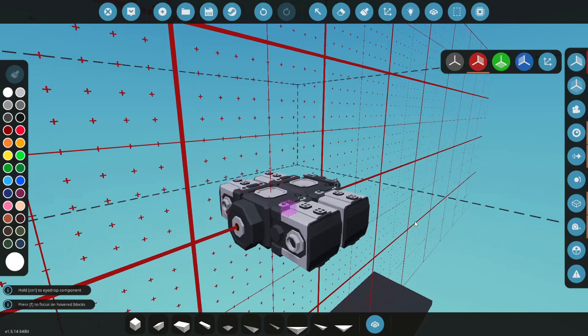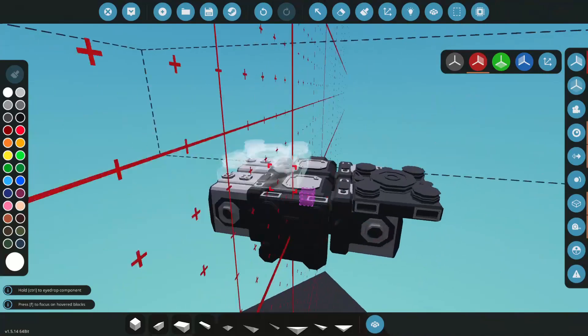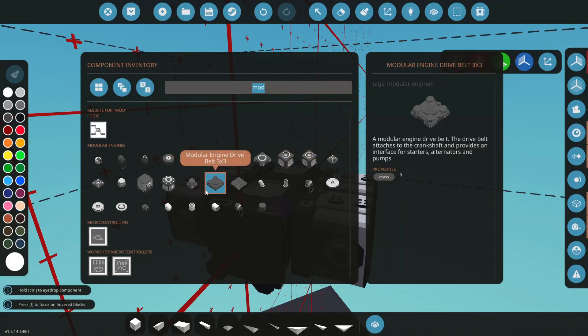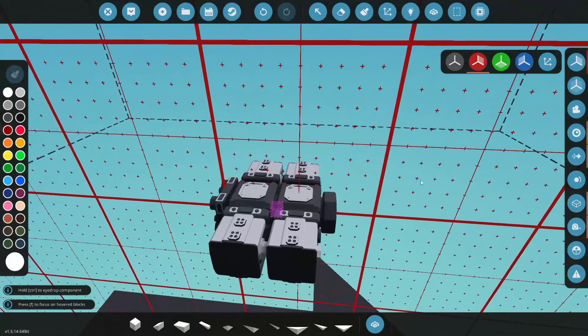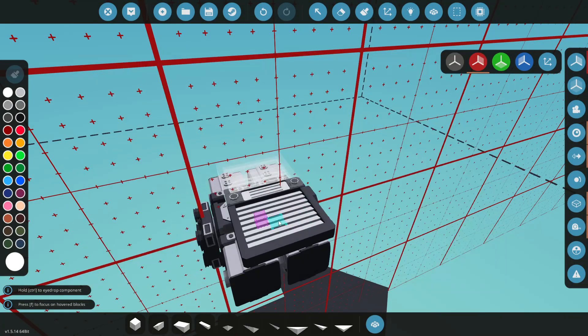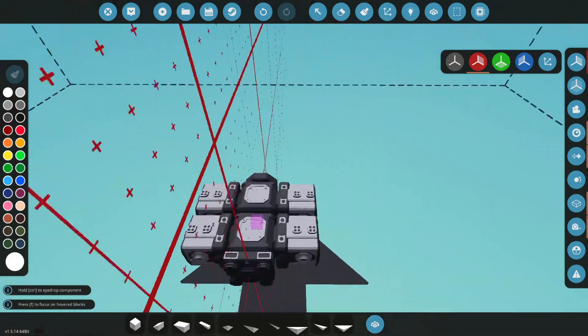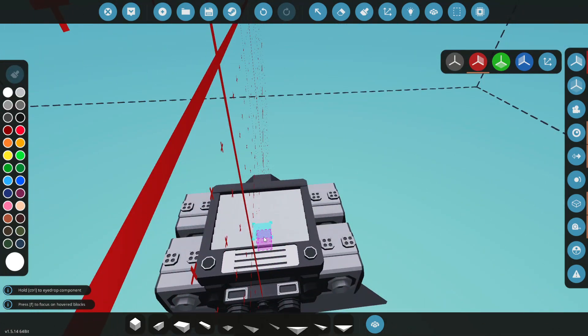We've got the gearbox and clutch, so let's move on to coolant — that's going to be a big thing here. Let's go to our radiators. I'm not going to mess around with anything; I'm just going to go straight five by five. Let's go ahead and try to place this on here.